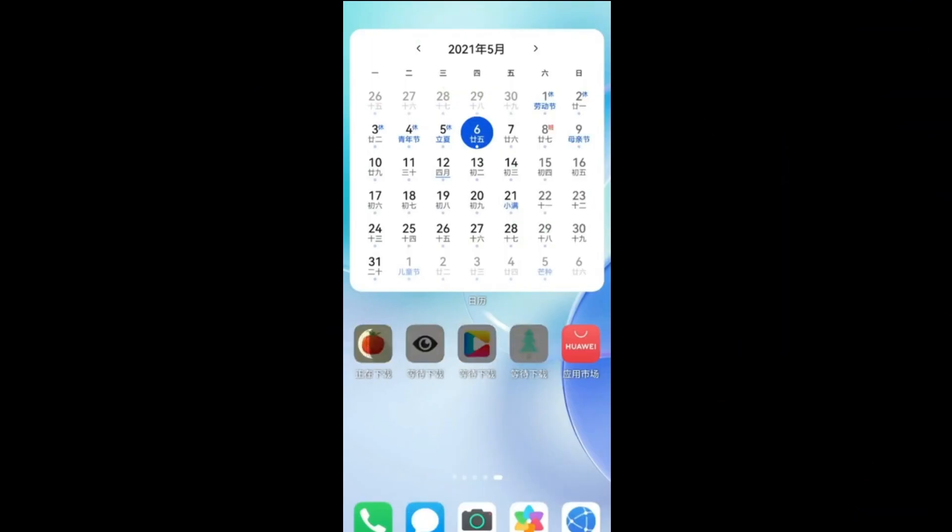In this line, a new video of the Huawei P40 Pro running on Harmony OS 2.0 appears online, which shows the application downloading animation that looks similar to Apple's iOS but not a copy.